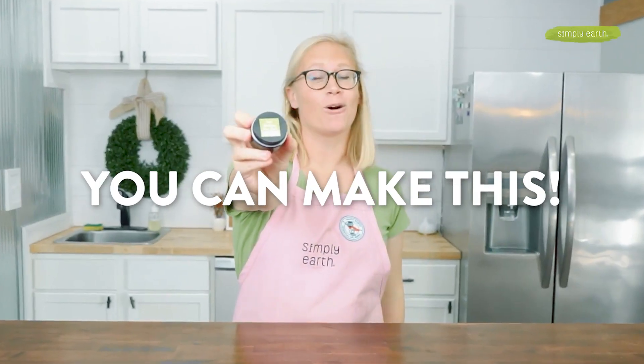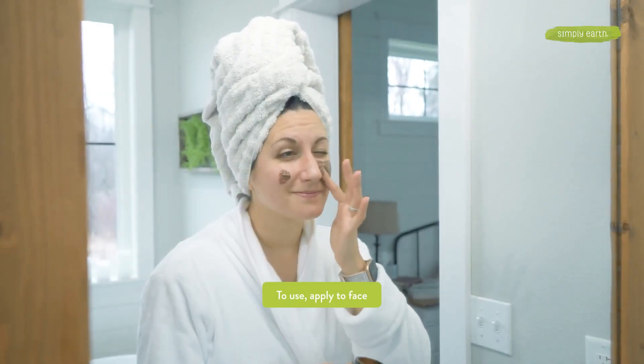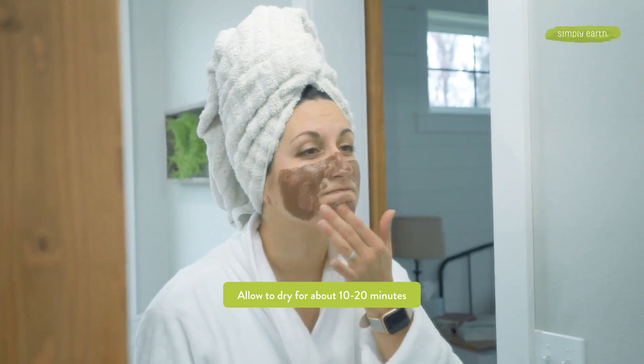You can make this pore clarifying face mask. Let's test it out. To use it, just apply it to your face, let it sit for about 10 to 15 minutes, then rinse it away with warm water. I love how gentle this face mask is — it's great for my sensitive skin and how radiant my skin looks after I use it. It strips my pores of impurities to make my skin soft and glowy.